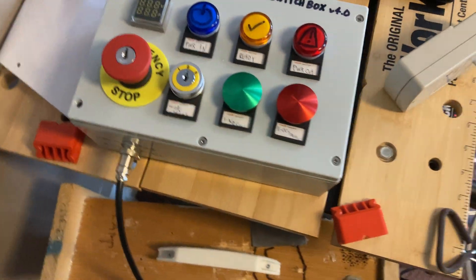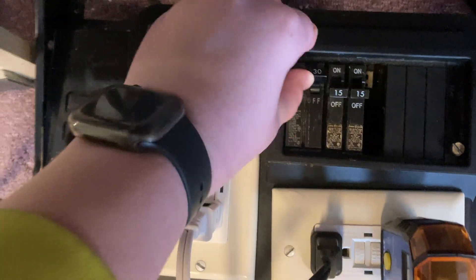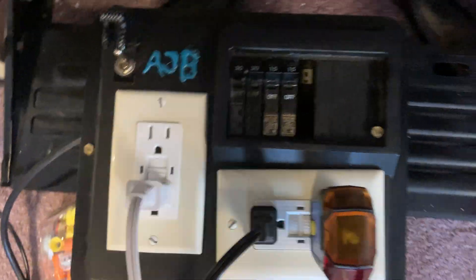Okay, so now what we're going to do — we're going to take the key and just put this in, and then we'll turn it on. So we turn on our master breaker, we turn on this switch, and we turn on our outlet. This breaker here controls this outlet here, which I'll turn on, but we don't need it.